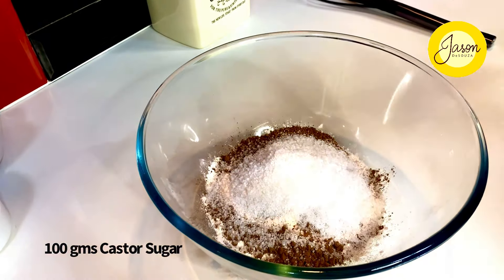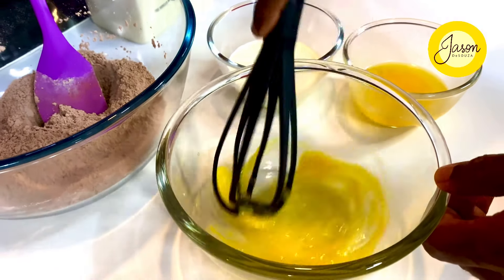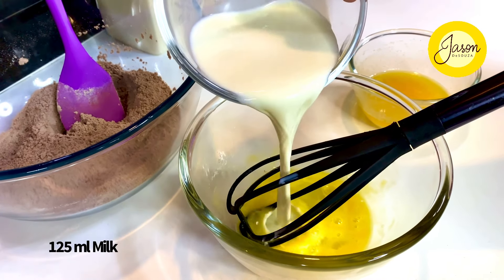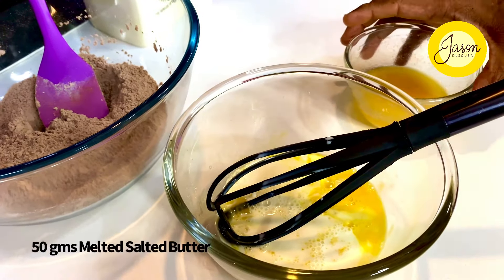Into another bowl go the wet ingredients: one egg, whisked up lightly, nearly 125 mils of milk, and 50 grams of melted salted butter. Just whisk this well together.